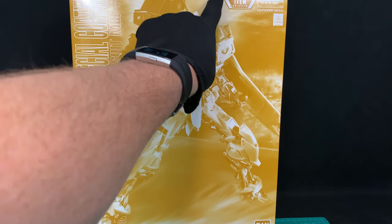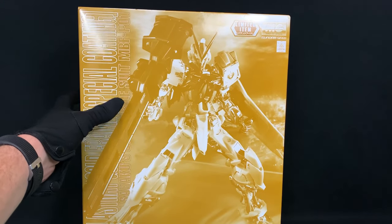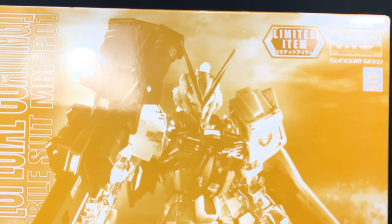Now onto the box. This thing is huge, it is gold, it says limited item. So P-Bandai Webshop Limited or Gundam Base — Side7 Exports is your place to go. Don't forget our discount code and the link in the description below.